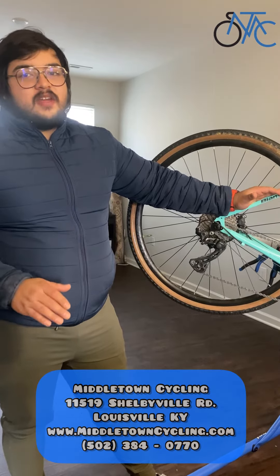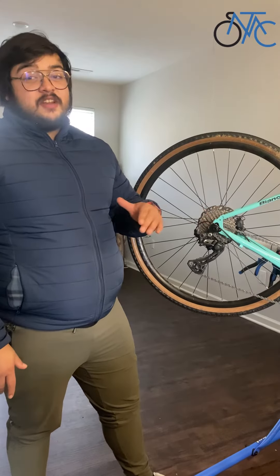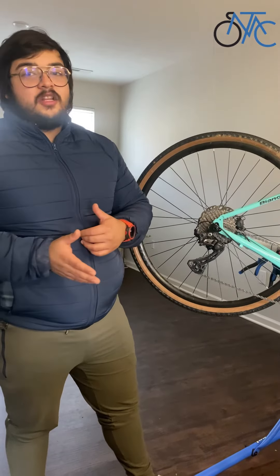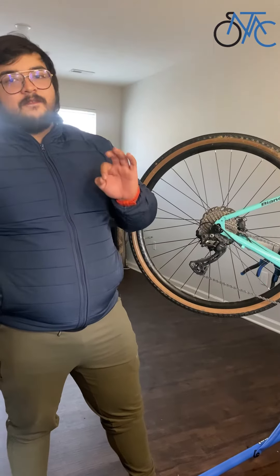99% of us run cable tension gears, so if you're having problems with your gears either skipping or being a little bit slow, check on that cable tension — it's one very easy adjustment.